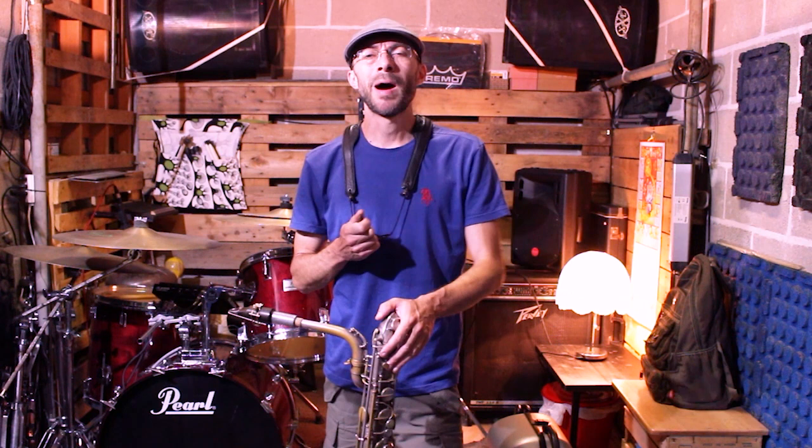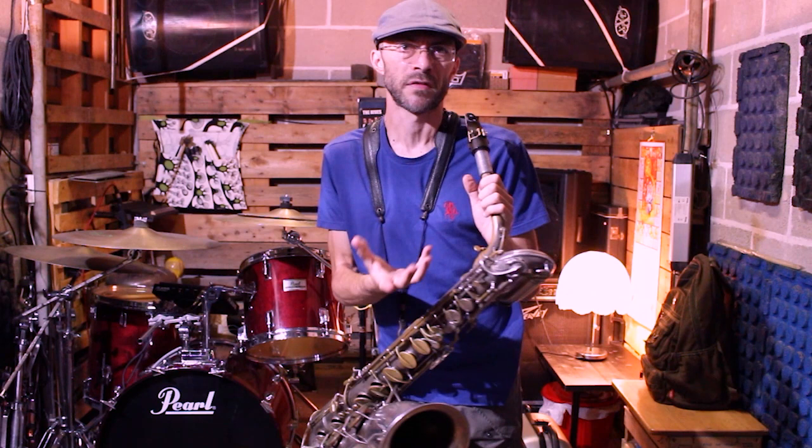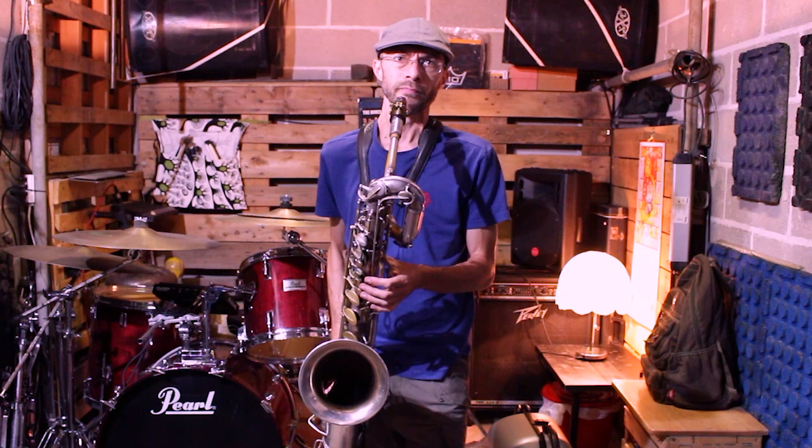Allora, oggi voglio condividere un esercizio che io reputo semplice teoricamente, in pratica un po' meno semplice, ma molto efficace per gestire la dinamica del nostro strumento. Possiamo partire da una nota lunga, proviamo a partire da una nota semplice, una nota media, ad esempio il Do senza portavoce, parlo del Do al terzo spazio. Proviamo a suonarla come nota lunga dal forte al piano. Vediamo che succede.